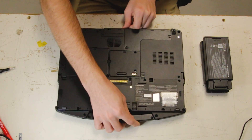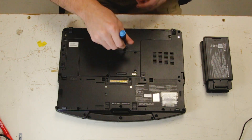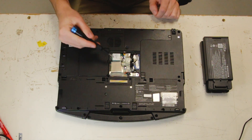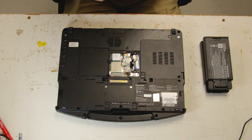There's one Torx bit screw holding down your WAN door here. And there's your WAN card. I can switch back to a Phillips head.